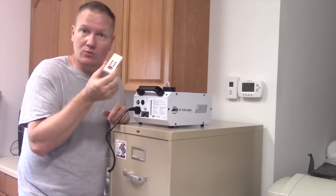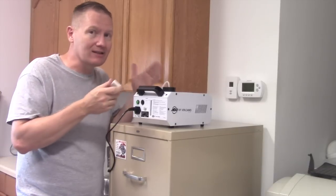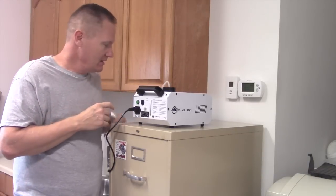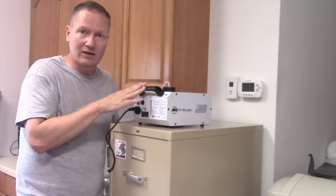It's all controlled with a little wireless remote. This remote will allow us to control the LEDs and the fog. Now, the LEDs and the fog go on at the same time, which is kind of cool, but if you want just the LEDs to go on by themselves, that's not going to happen with the VF Volcano.